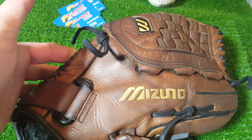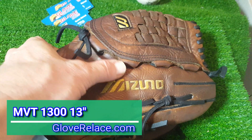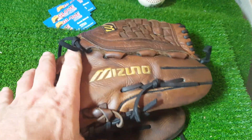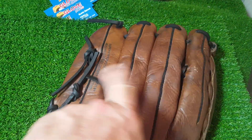All right, George Glove Relays, welcome back. Got the Mizuno done in black. As you can see, it's definitely a lot tighter here, but it will loosen over time because that's just where the ball lands — it's going to stretch it out. Not a bad thing, it's just one of those designs of the pocket.